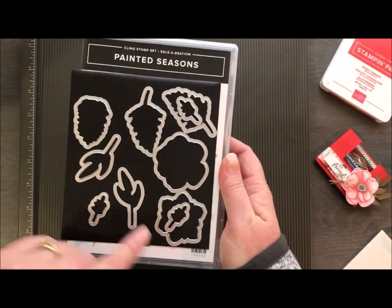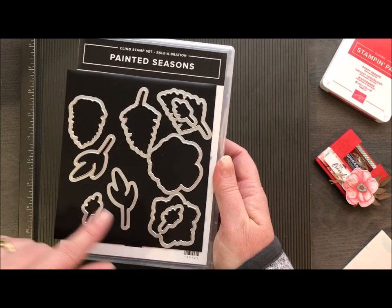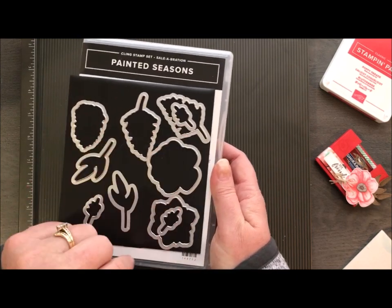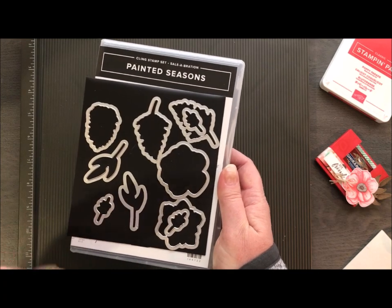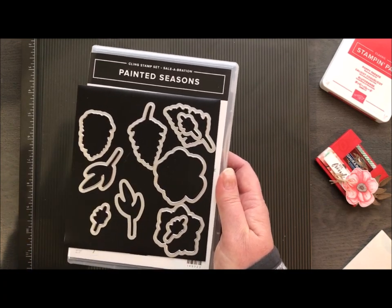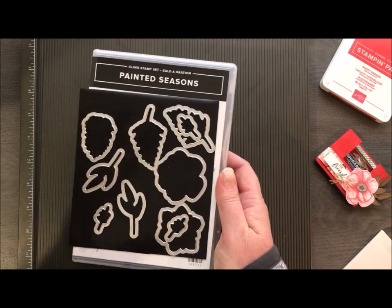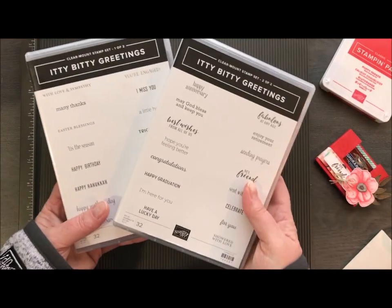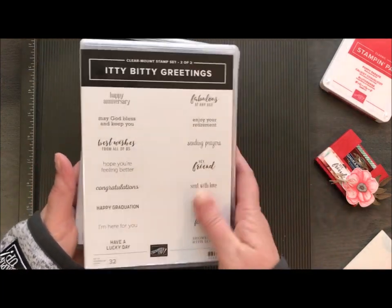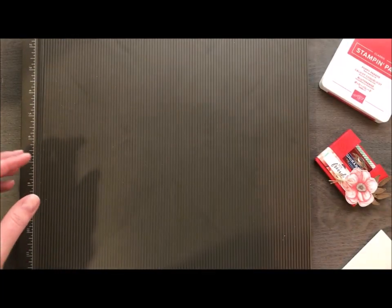I really like these framelits because we're getting doubles and triples of some items — we've got two leaves here, we've got two of the fern. So when you're doing a project that requires multiples, you can run it through the Big Shot with one pass and cut multiples out. It's a great time saver. I'm also using Itty Bitty Greetings, which is in our annual catalog — lots of little cute stamps for anything you might need.